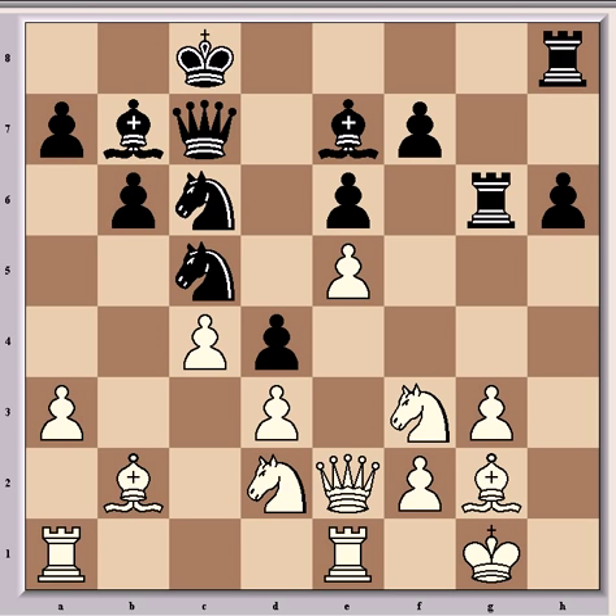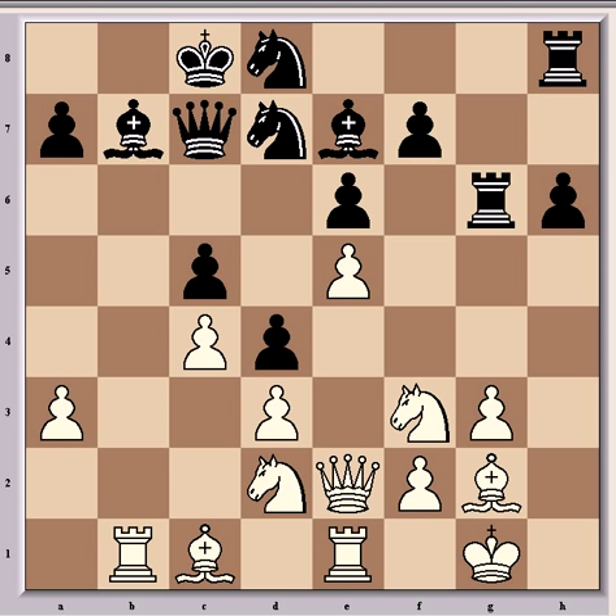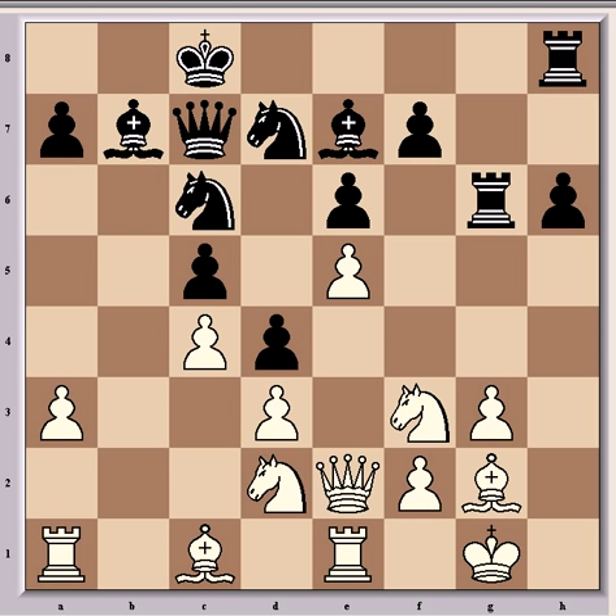So definitely preferable to bxc5. Then came hxg6, rookxg6, and Rb1, just taking control of the open file. Then h5, which wasn't best in this situation. Equality could have been achieved simply by playing knight d8, and after knight e4 it's completely equal.